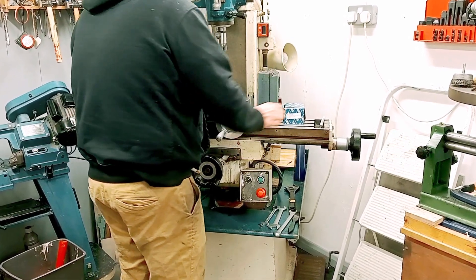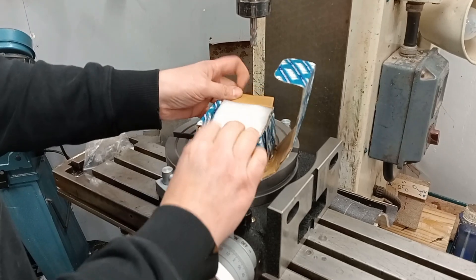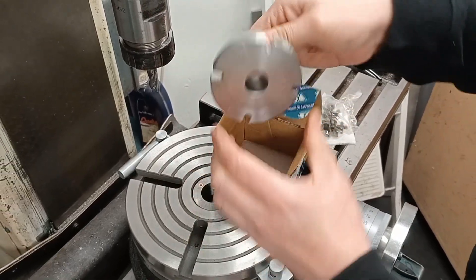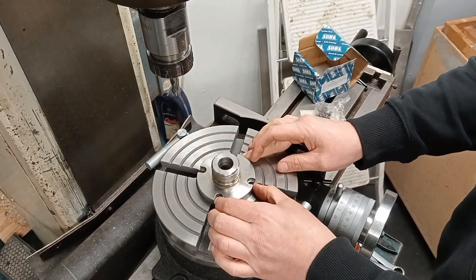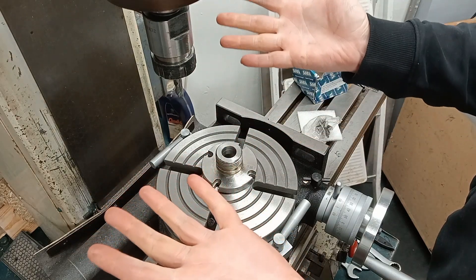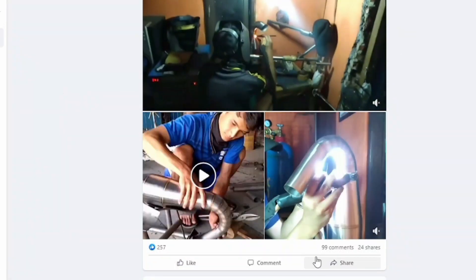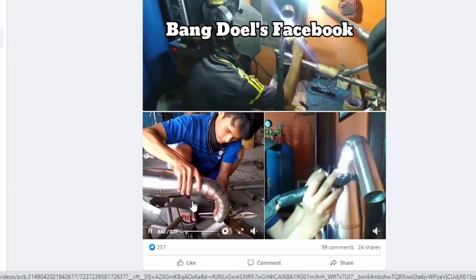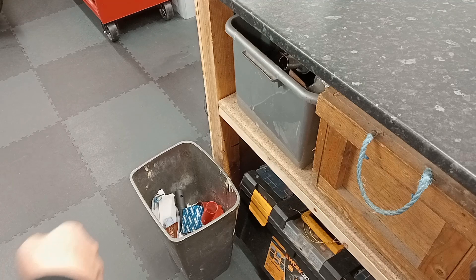I recently bought an 8-inch rotary table for the mill and immediately thought it would be great to mount the chucks off my Boxford lathe onto it. I hastily ordered one online without even measuring it - however, as you can see, it doesn't fit. Then I remembered a positioner I'd seen some years ago made by a guy called Bangdaw.